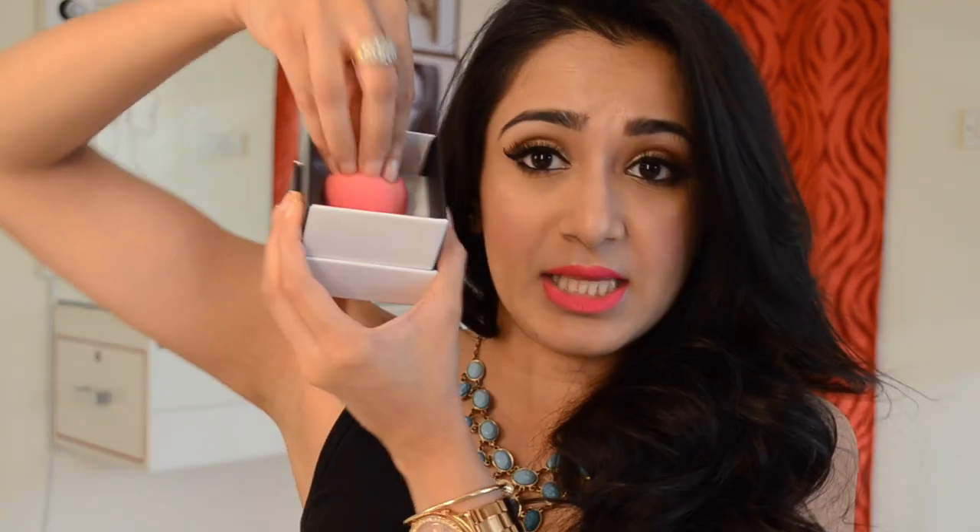Initially when I received the PAC blender it was packaged in its box with the lid on top, so I thought maybe the tip got smooshed and wasn't as sharp because of the weight of the lid. But even after washing it a couple of times and using it a few times, it is still quite rounded. So that's one difference I found — the tip is a little more rounded on the PAC one compared to the original.